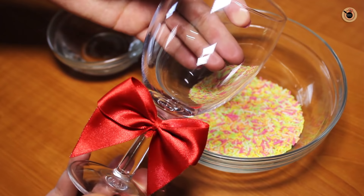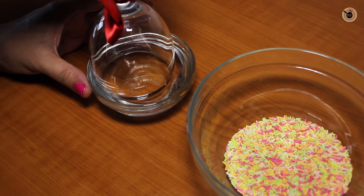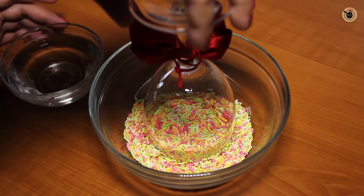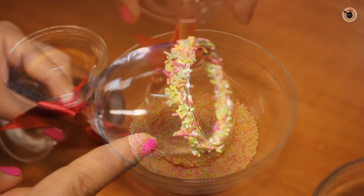Here I've got a glass in which I'm going to serve, and I'm going to dip it into the water first — inverting it upside down — only to wet the rim. Then immediately dip or roll it into the colored sprinkles. These sprinkles are very easily available, but in case you don't get them, you can simply use some desiccated coconut. Coat it well until the rim is covered on all sides.